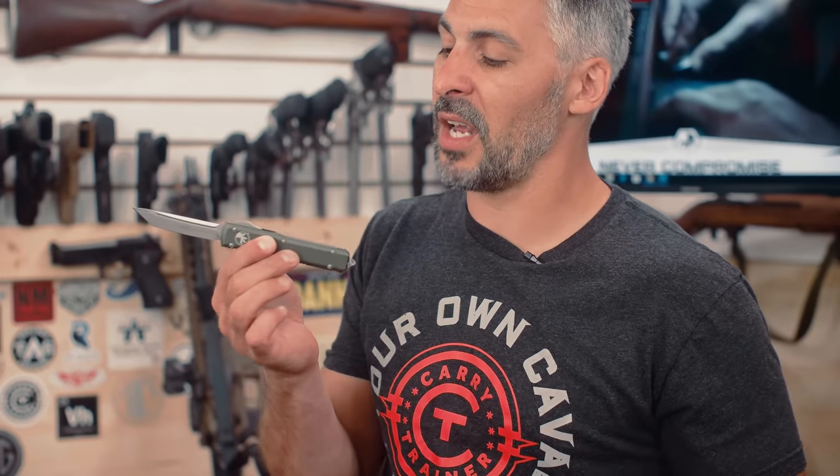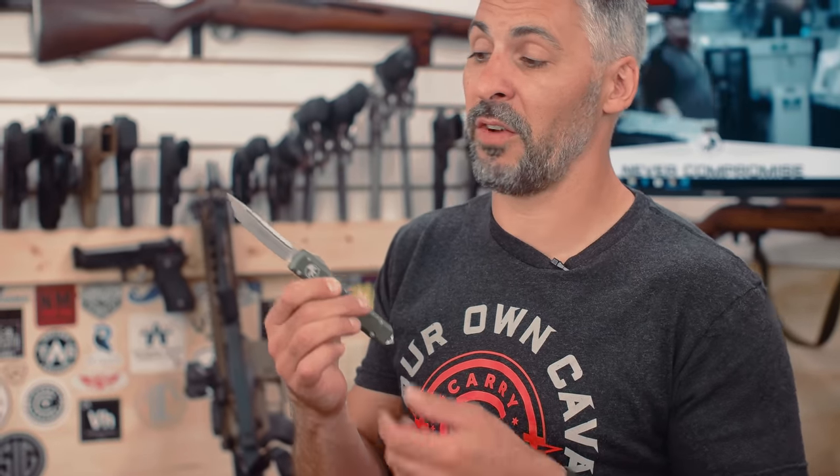Microtech — made in the USA — one of the things that is very important to me. Am I going to take something that's lesser quality that's not made in the USA? No, I'm going to go with what's best. And as far as an auto-opening knife is concerned, these suckers are top notch.